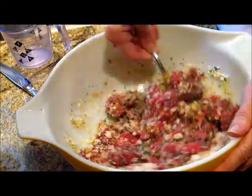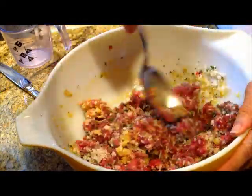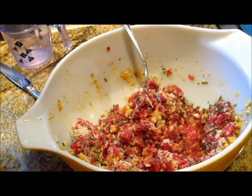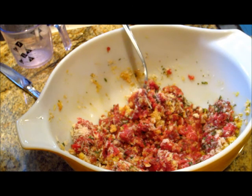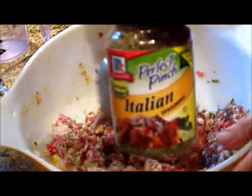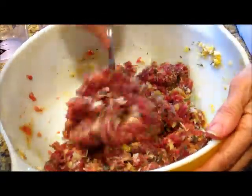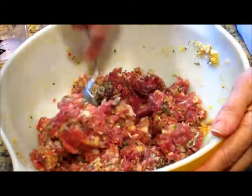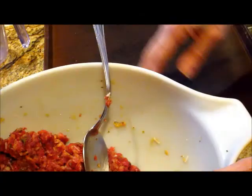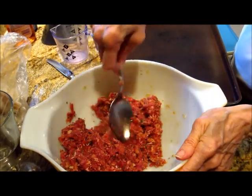We're going to start to mix that up with a spoon, or you could use your hands if your hands are clean. We also added a little bit of Italian seasoning — we don't have a measurement for this one, we just kind of sprinkled some in. Then you mix it really well, and it should look like this when it gets pretty well mixed in.